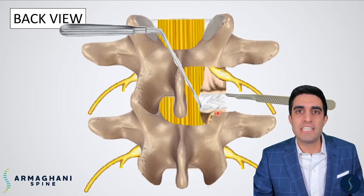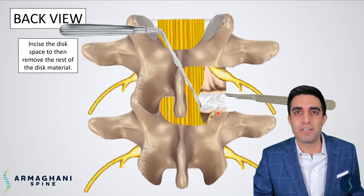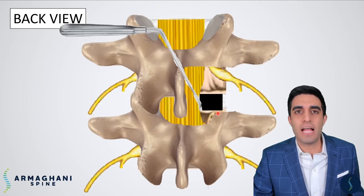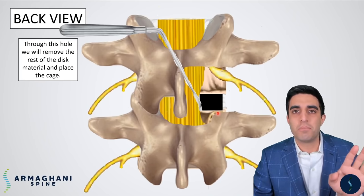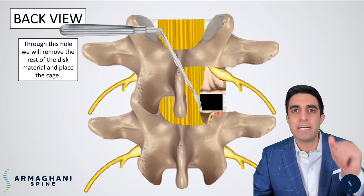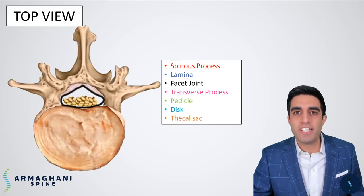We'll retract that thecal sac a little bit more towards the midline, and that helps expose much more of that disc, highlighted here in red — we have a much bigger area to access the disc. This access allows us to get a bigger cage in. With the disc completely exposed, now we have to make a cut within the disc to start removing that disc material. We'll take a knife and make a small hole within that disc space, highlighted here in black.